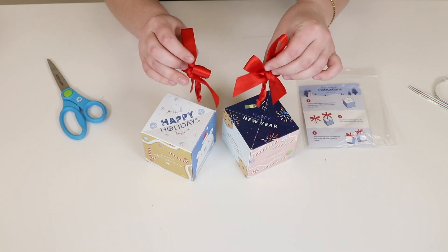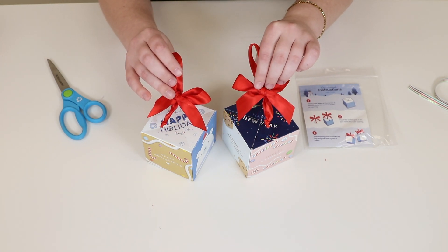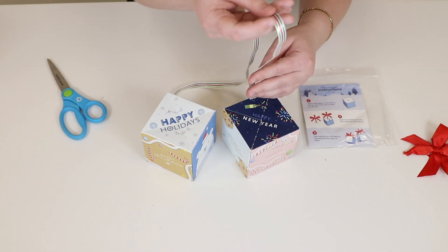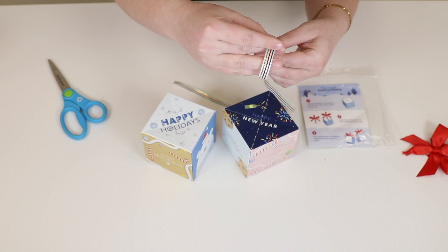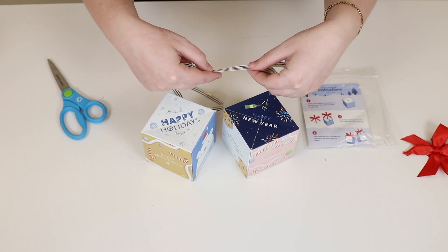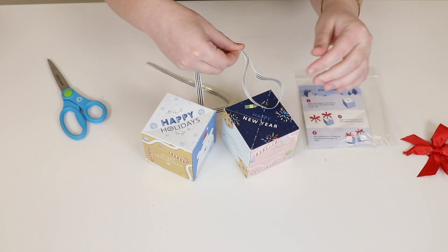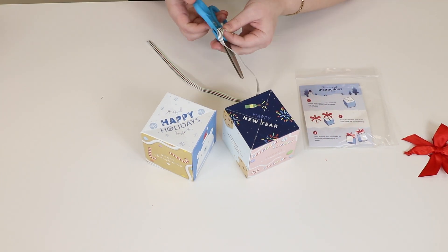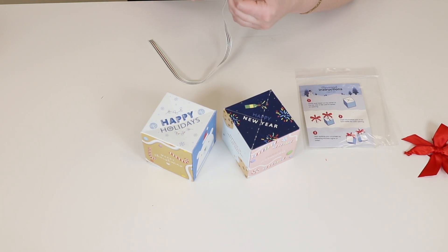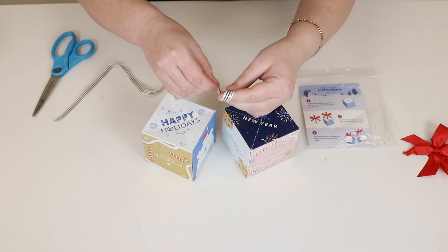If you didn't purchase these with your order, there is a way to DIY an ornament out of your boxes. Here I have just some simple ribbon. I'm going to go ahead and cut that to my desired length, folding it in half. So however long you want your ornament string to be, just cut it to that length. Then go ahead and tie a knot at the bottom.